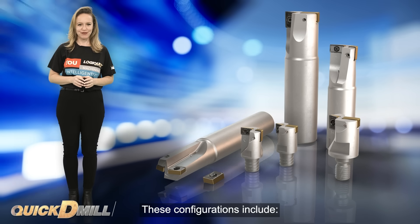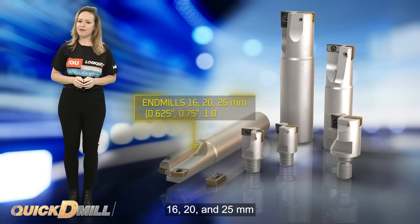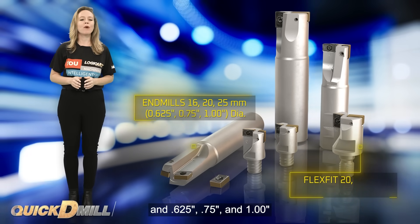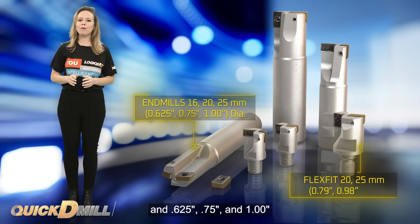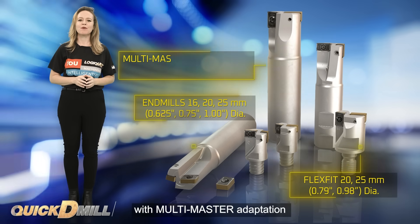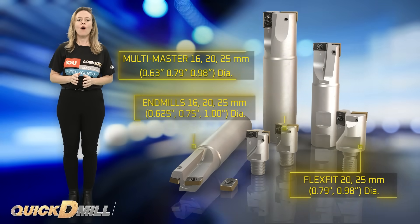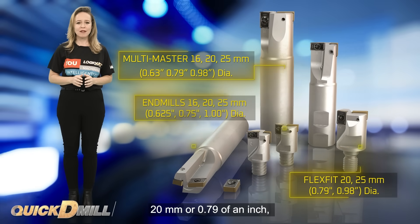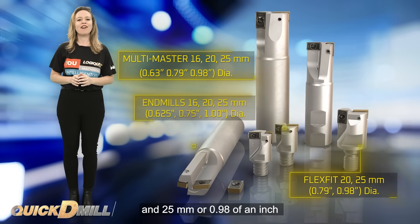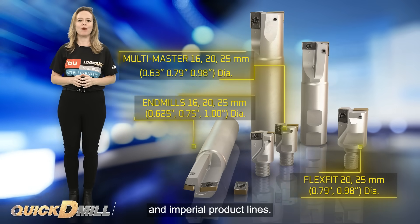These configurations include end mills in diameters 16, 20 and 25 mm for the metric product line, and 0.625 inches, 0.75 inches and 1.0 inches for the Imperial product line. Also available are exchangeable milling heads with multi-master adaptation in diameters of 16 mm or 0.63 of an inch, 20 mm or 0.79 of an inch, and 25 mm or 0.98 of an inch for both metric and Imperial product lines.